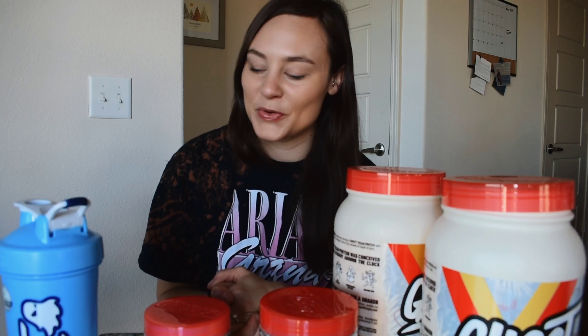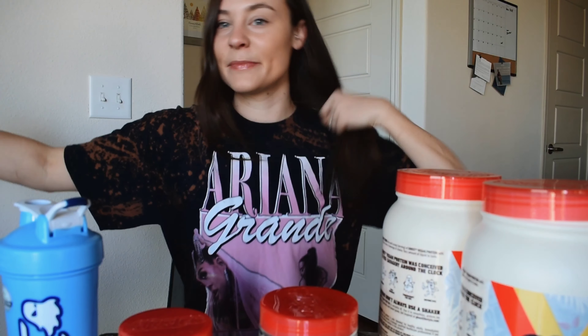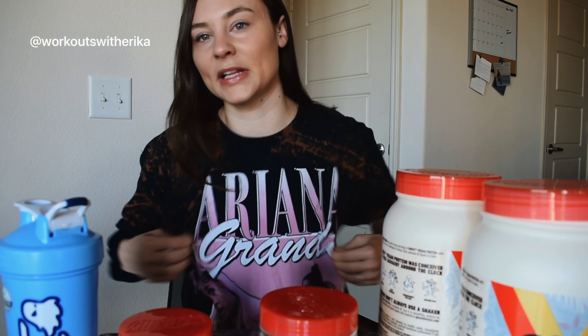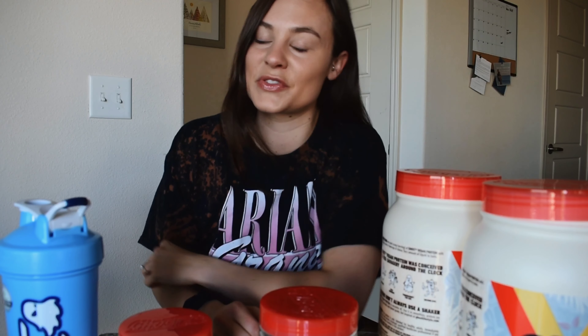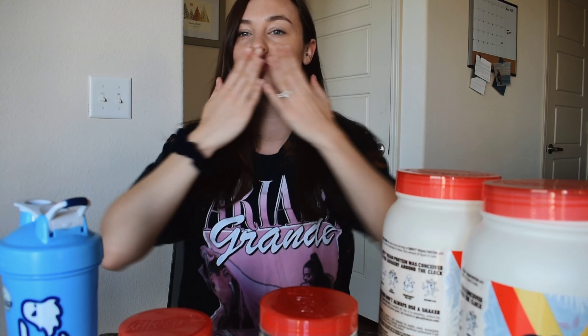I hope you guys enjoyed this review. Make sure you subscribe on YouTube and follow me on Instagram at Workouts with Erica. I hope to be posting more review content and I will see you guys in my next video. And lastly, I'm going to shamelessly plug myself — this dyed shirt I'm wearing, I hand dyed it with bleach and I think it turned out really sick. If you want to follow that page, it is Created Xchaos. I'll hopefully be putting some dyes on sale soon so you guys can get your hands on some custom swag.